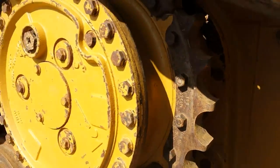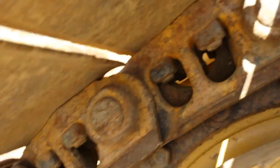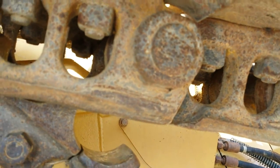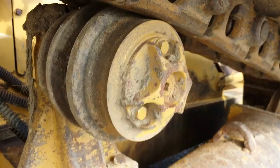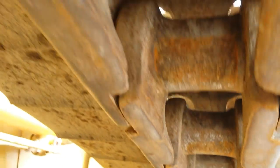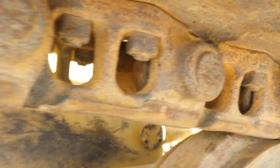Here we have the right side sprocket and final drive assembly, and the chain. Pin bosses and the idler. Top roller — it's worn. Pins and bushings. Front idler. Here's some more of the chain.